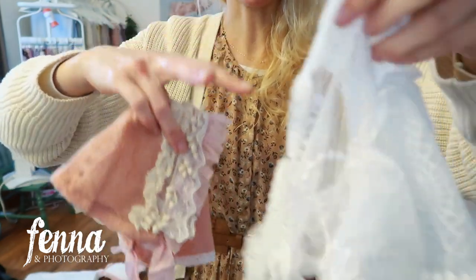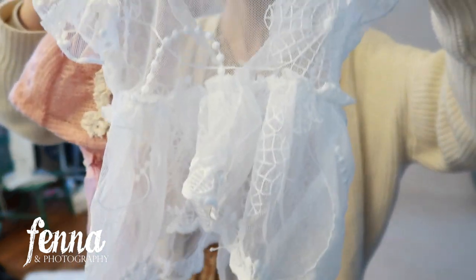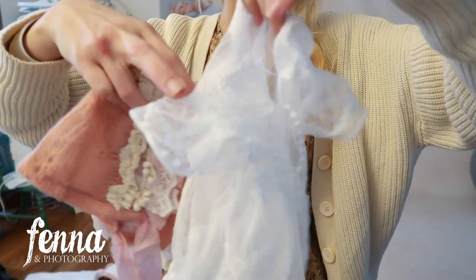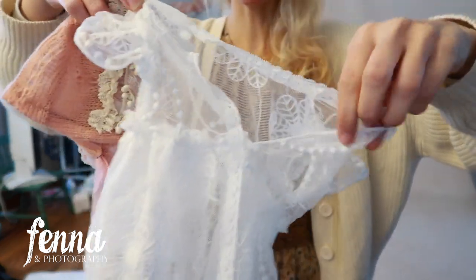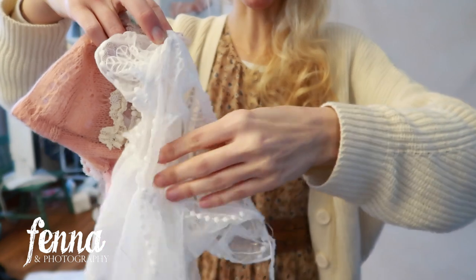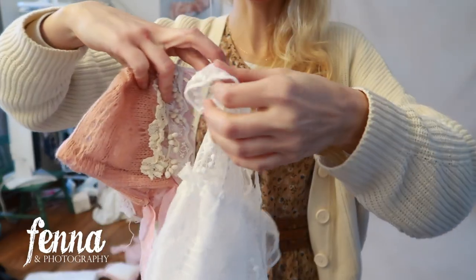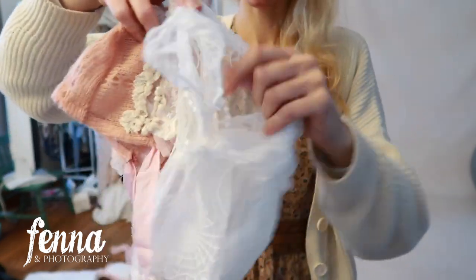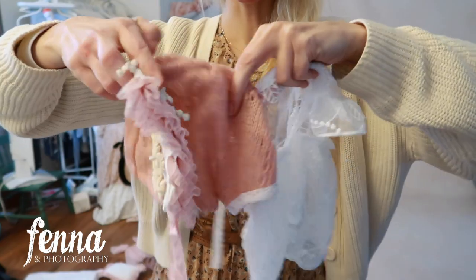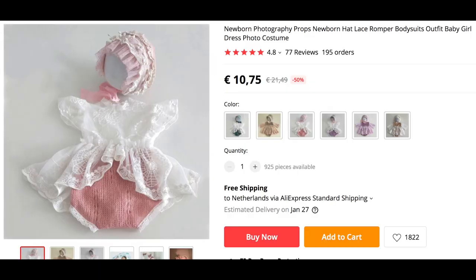It looks a little warm-toned because of the studio light right now — it's later in the afternoon and it's winter. Here you have the top — super cute. It has an opening in the back so it's very easy to put on a newborn, and then you tie the straps. The straps are elastic, which is great. I love the little cap sleeves. Super cute outfit — the quality is really nice, I'm actually really impressed.